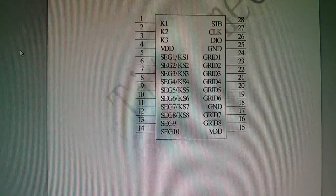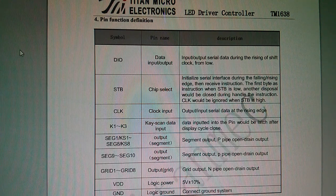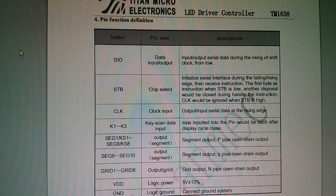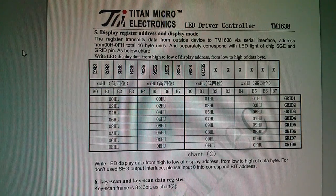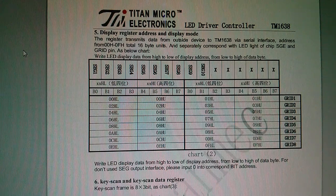Here's a pin diagram, and it's useful to know what the various signal definitions are. Looking at strobe: initialize serial interface during the falling/rising edge, then receive instruction. The first byte as instruction when strobe is low; clock would be ignored when strobe is high. And it's already gone downhill — chart 2 is completely unfathomable. Even after working with this chip for four or five hours, I still don't quite understand what they're getting at there.